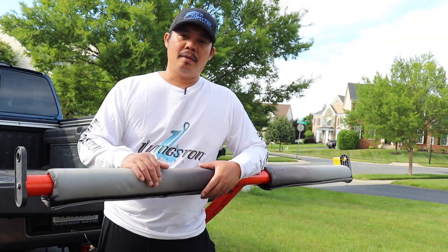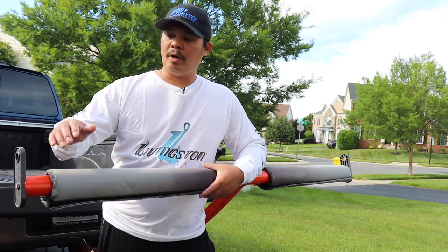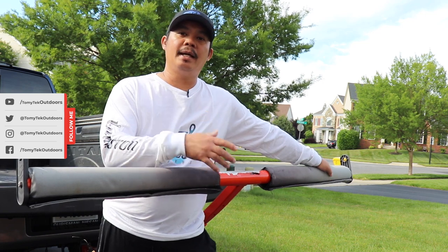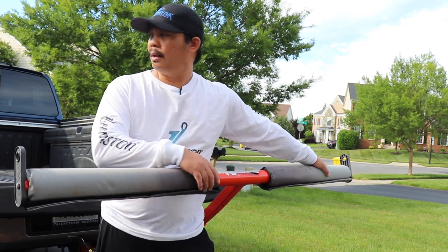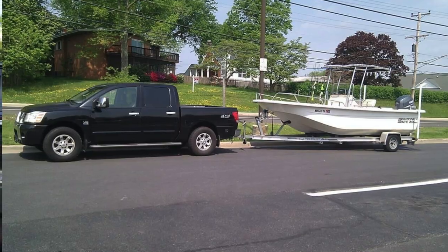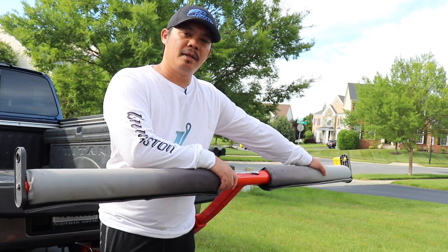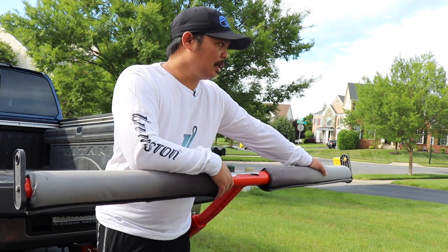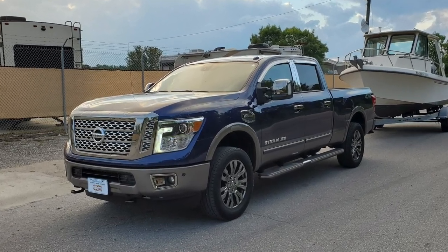I've actually had my Boondocks T-Bone Bed Extender for five years, if not more, and I've been very happy with it. It's very essential to have this if you are transporting your kayak in the back of a pickup truck. Some guys do it without it if they have a longer bed, like an eight-foot bed. I used this before on my 2004 Nissan Titan, which had the five-and-a-half-foot bed, so I didn't feel too secure without it. I do now have a 2018 Nissan Titan XD, which has about a 6.7-foot bed.